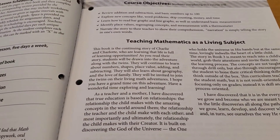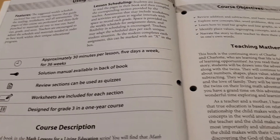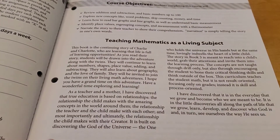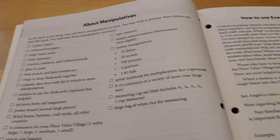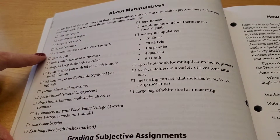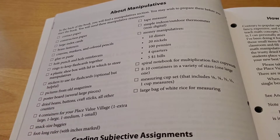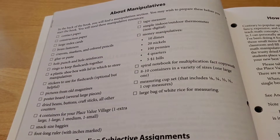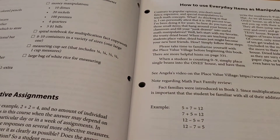Of course it has how to use the course, the course description, the course objectives — all of that good stuff at the beginning. It has a whole page about the manipulatives, and really it's just stuff that you have around your house. It's nothing special, which makes it really nice — you don't have to order anything special for this curriculum.